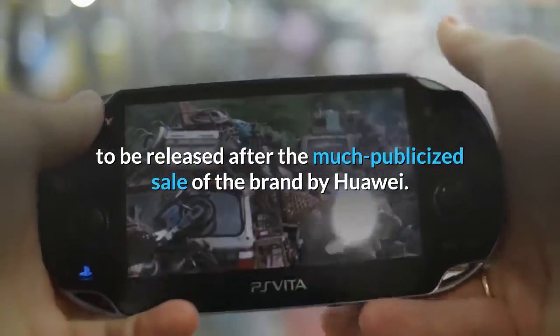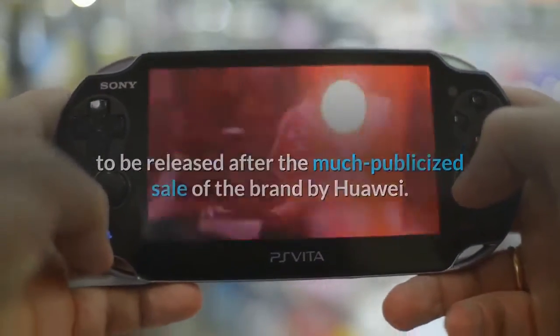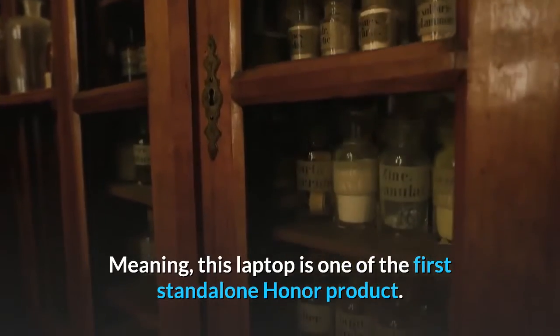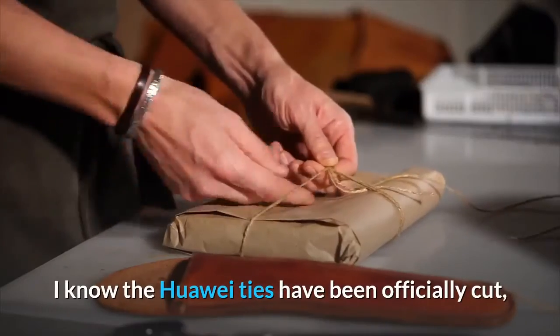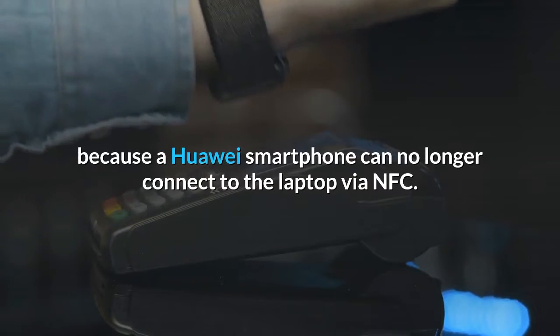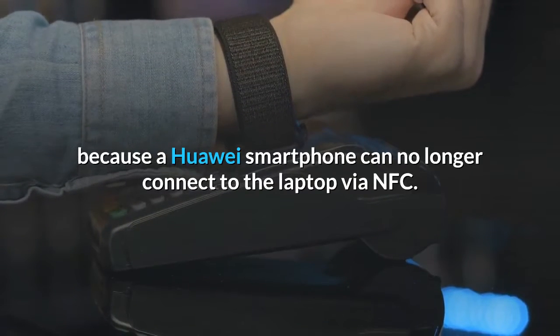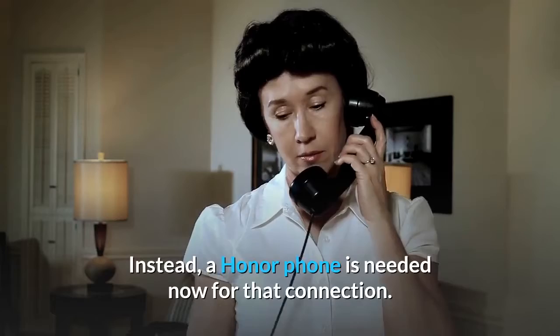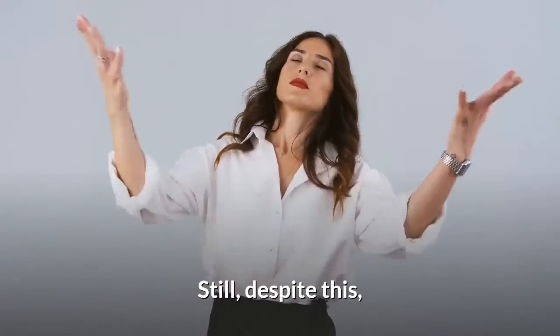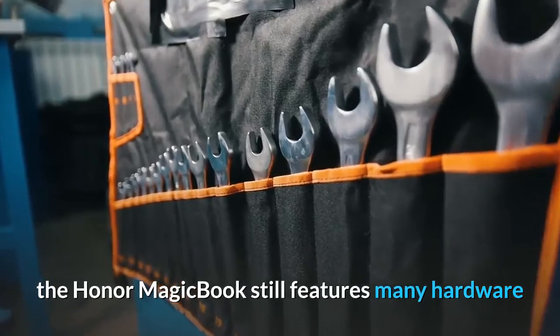The Huawei ties have been officially cut because a Huawei smartphone can no longer connect to the laptop via NFC — instead, a Honor phone is needed for that connection. Still, despite this, the Honor Magic Book still features many hardware similarities to a Huawei laptop, because these products generally have a product development cycle of 12 to 16 months. This isn't necessarily a bad thing.